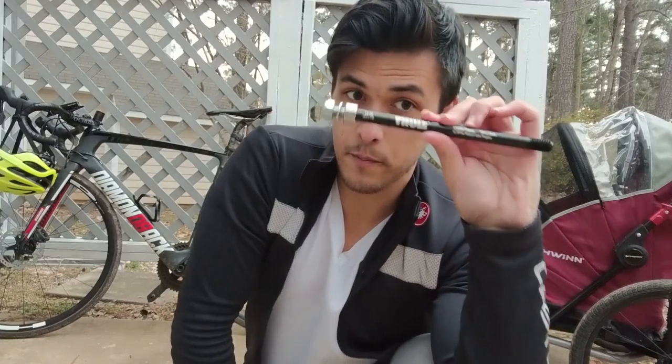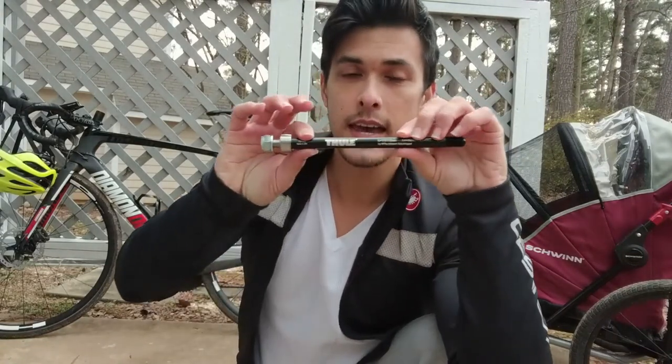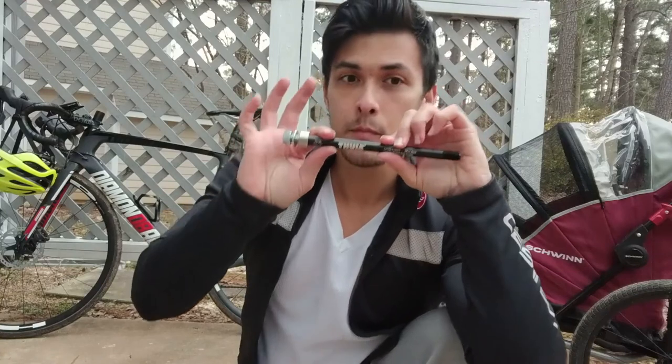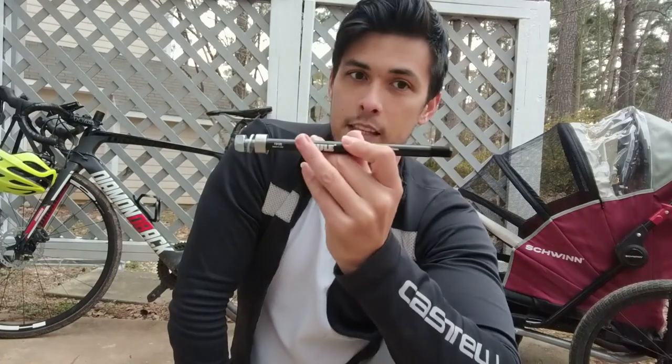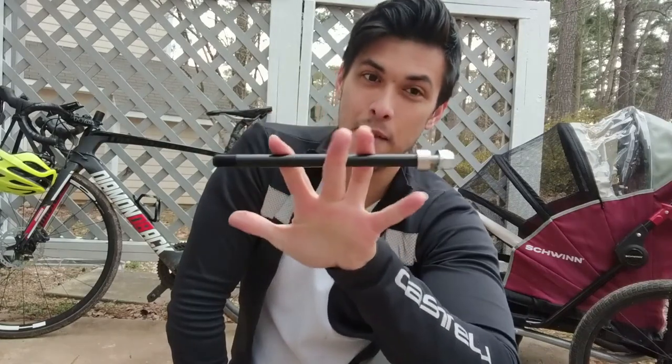If you have a through axle, you absolutely need to get an adapter. This is a through-axle adapter by Thule — I'm going to put a link down below. You can figure out the exact size through axle you need from the guide I've linked below. In order to get the right through-axle adapter, you have to measure it properly and know exactly which one to get. You can't just get any through axle you find on Amazon — there are different sizes, different thread pitches, and I'm going to explain all that at the end of this video.